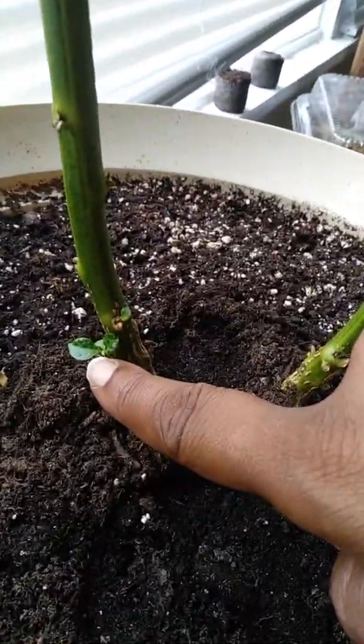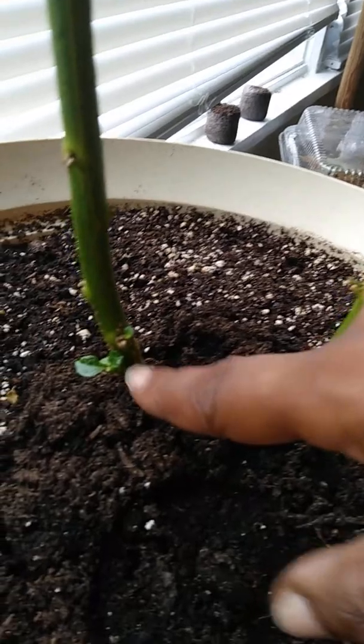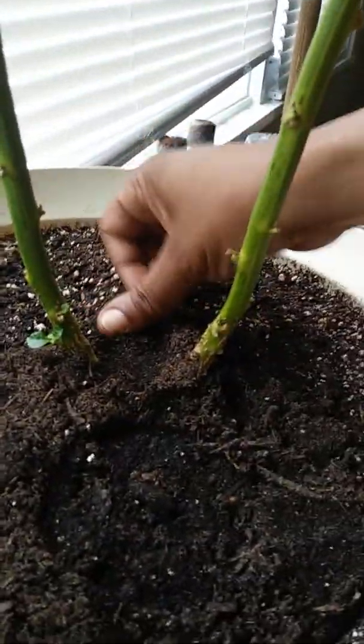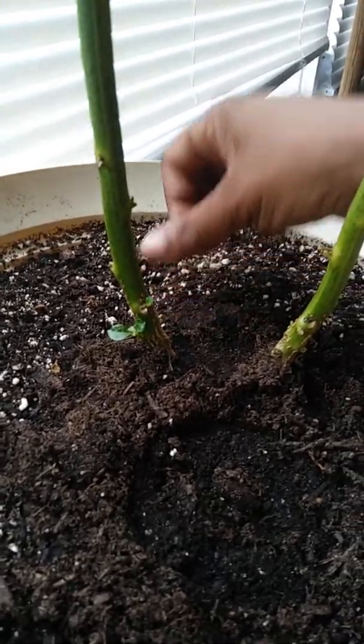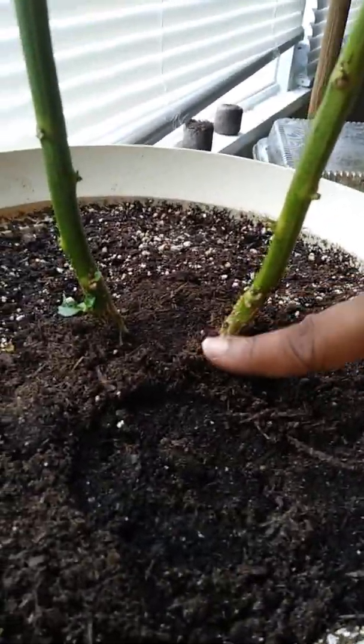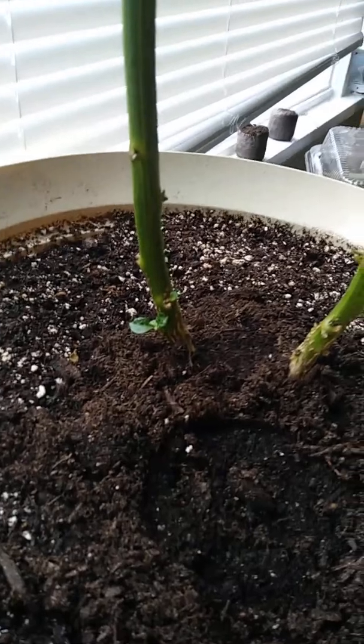I've already got some growth going, and this one was already there but wasn't that big. I cut all that stuff off and new ones are shooting out. I also put some more topsoil — it has vermicompost and worm castings in it. I put that right on top the night before last and watered it in, and it's working pretty good.